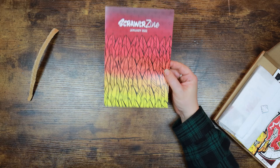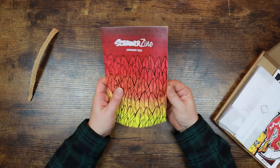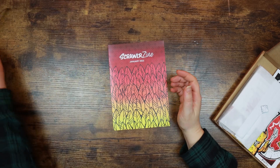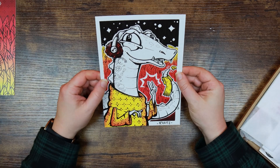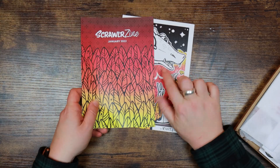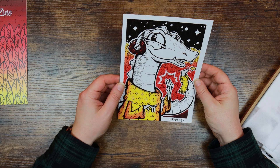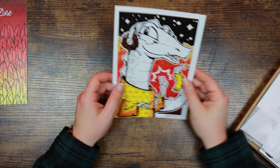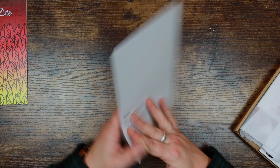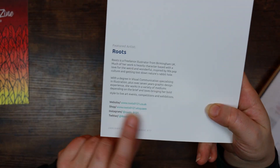We've got our little magazine here — I absolutely love this. I'm an absolute sucker for a gradient and I really like this feather design on the front. It gives us arty information about our supplies but also extra arty information as well, which is really nice. This is our featured artist, Roots, with a really cool design. I like how they've picked up the background image for the cover of the Scrawler zine. The featured artist is a freelance illustrator from Birmingham, with social media information if you wish to check out more of their work.